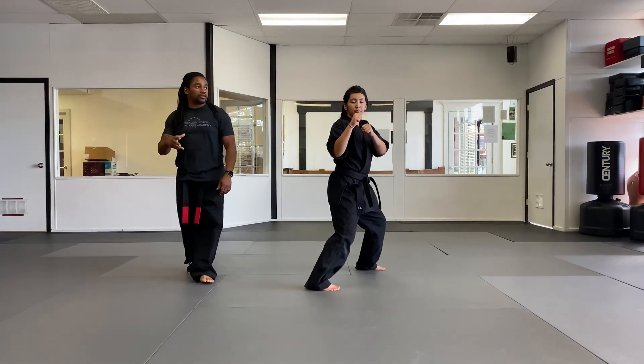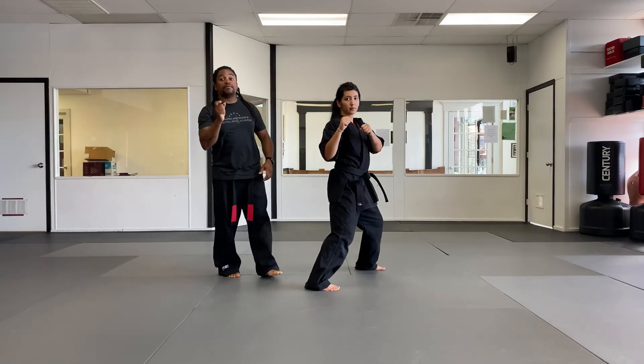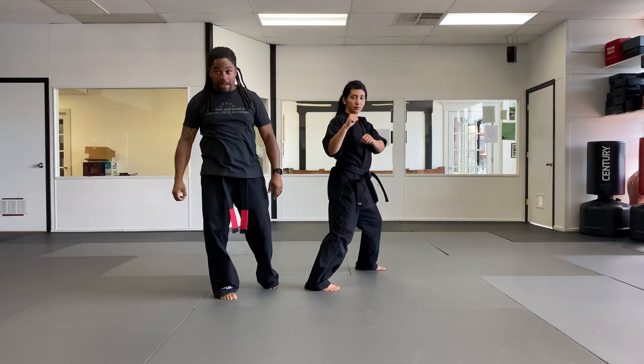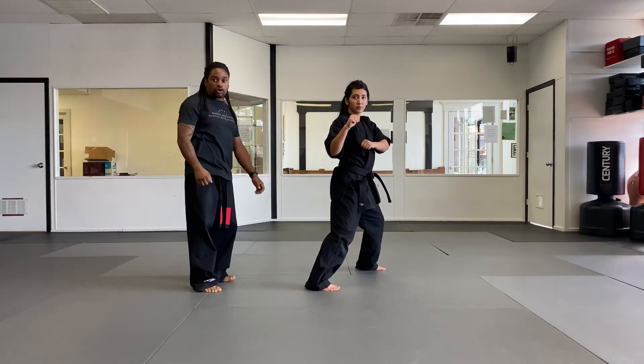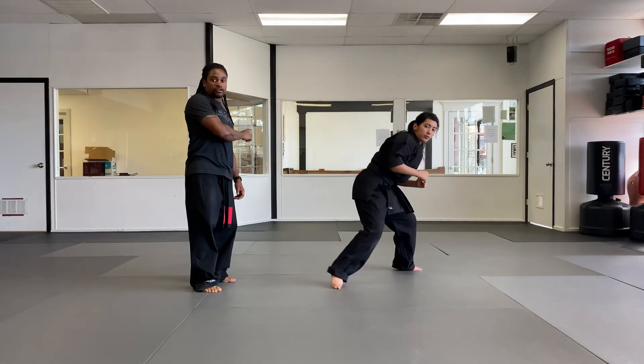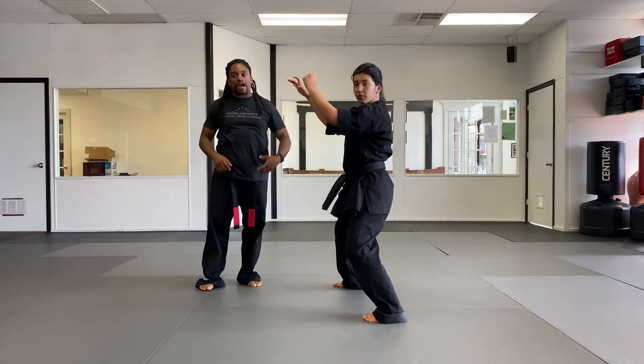Next technique is returning the storm, which is for a missed club attack — a roundhouse club attack that came in, missed, and now they're coming right back. The first thing we're going to do is step off the line, move out of the way, and as it's coming back, you come right back with a double block, and the right hand grabs the wrist. Now you've got them in an armbar position from a standing position.